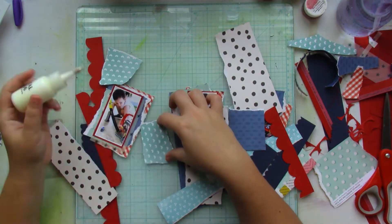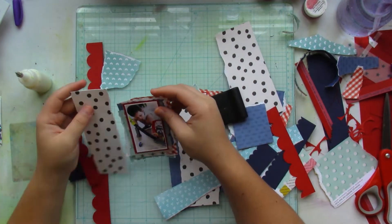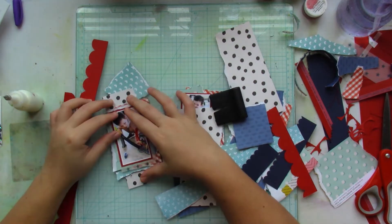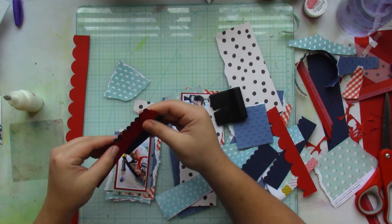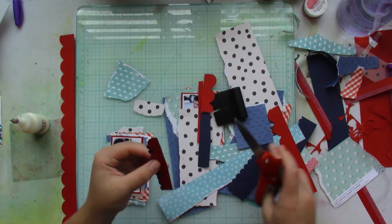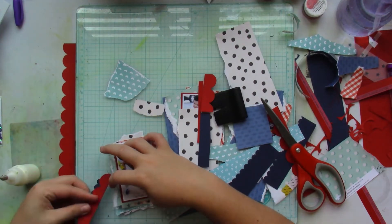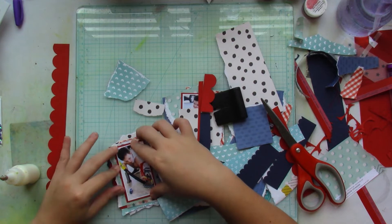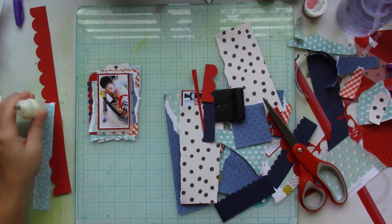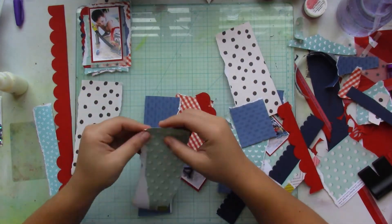I barely used any paper trimmer or scissors — I'm just tearing pieces of patterned paper and layering them. Each picture uses the same patterned paper, but how they're placed, torn, and distressed makes them different. Then each stack of patterned paper with the picture is going to be popped up on some craft foam.